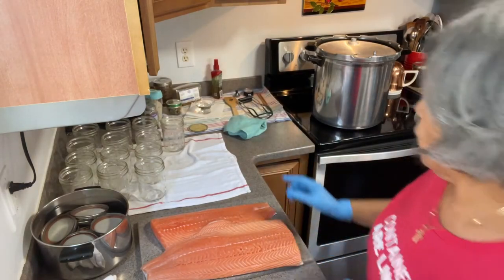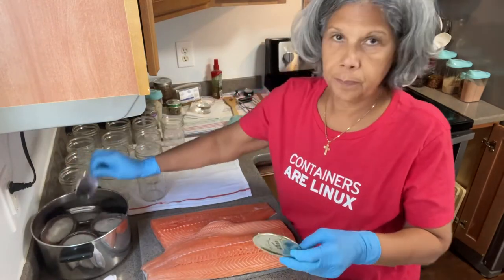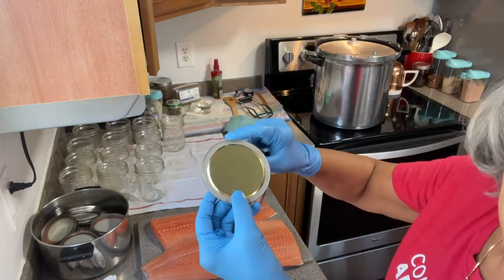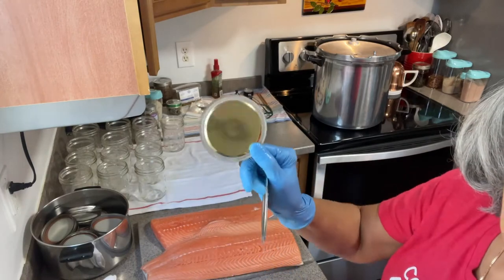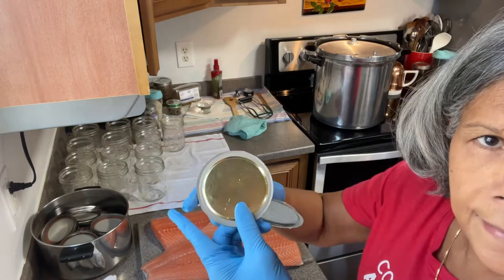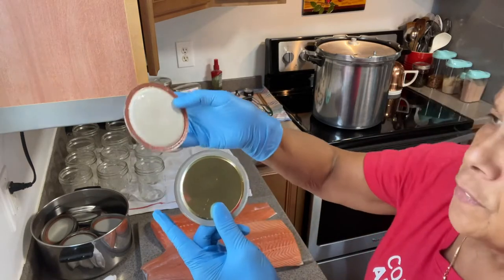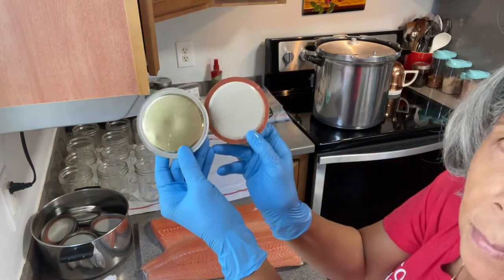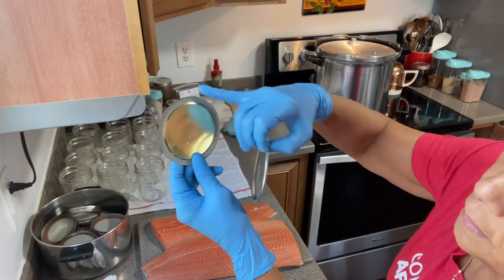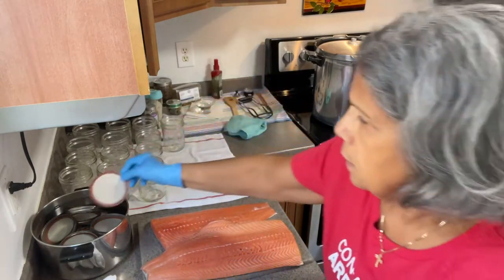The other important thing: I want you to see the difference between the lids. If you have a lid — can you see that dent? That's dented there. Versus this one — if you see them up close, this one is not good, there's a dent there. So you want everything to be perfect, no dents. Okay, so that's done.